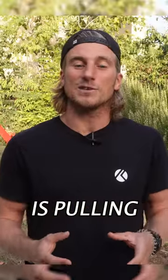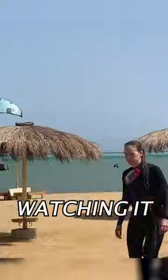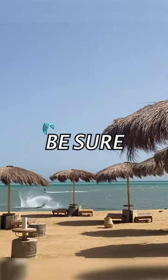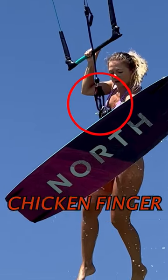The same thing can happen if the kiter is pulling aggressively on the bar in light or gusty wind conditions. Also, after landing a jump and the kite loses tension, it's difficult to realize that the chicle loop went out of place without watching it. But once your chicle loop completely goes out, you can be sure that it was only holding with a chicken finger.